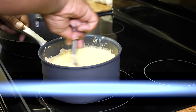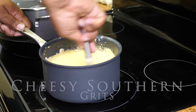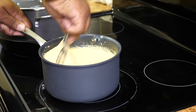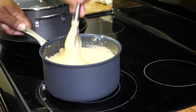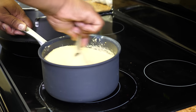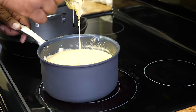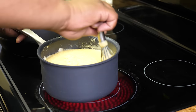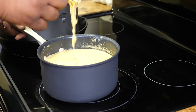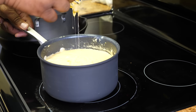Oh yeah — these are cheesy southern grits at their finest right here. You can smell the seasoning in there, and really a lot of that is from that Creole Kick. If that doesn't get your mouth watering, I don't know what will.